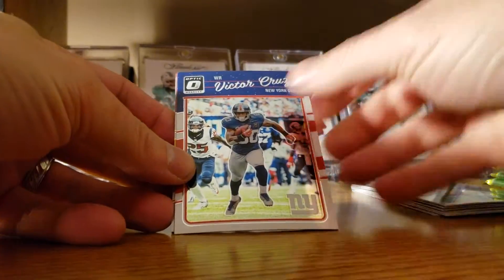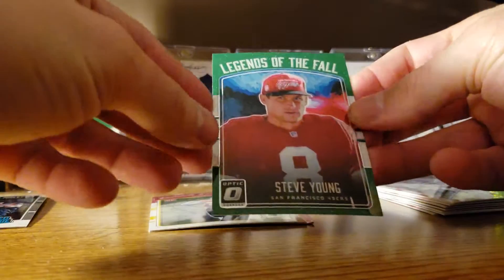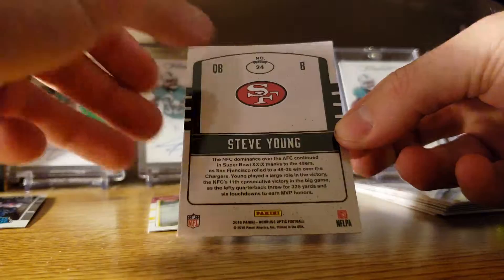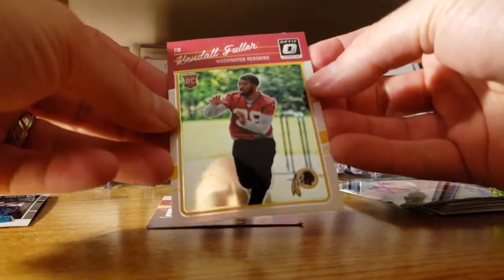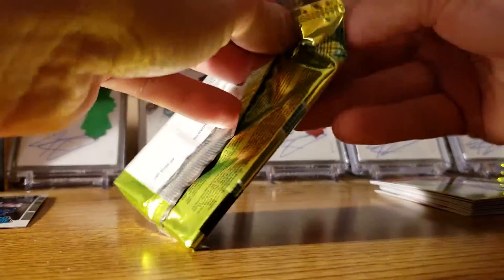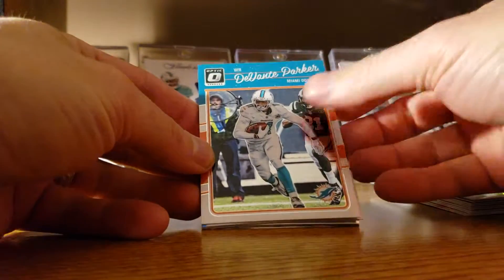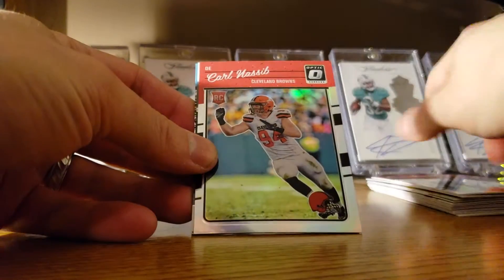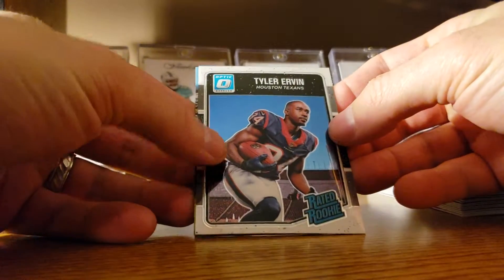Jordan Reed, Victor Cruz, Legends of the Fall — Steve Young, pretty sweet. Kendall Fuller. Devonte Parker, Jameis Winston, Carl Nassib, and a Tyler Ervin rated rookie.